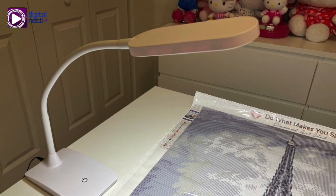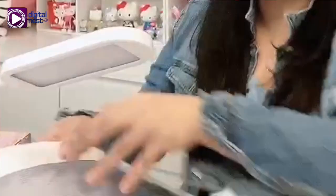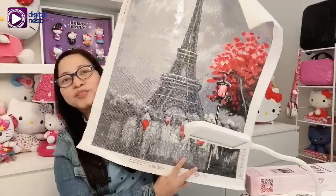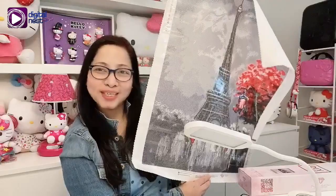This is the canvas — this is my current project, it's called "Meet Paris," it's an Eiffel Tower, which is actually my favorite place in the world. It's covered in plastic because it's sticky; it has adhesive so the beads will stick to it.